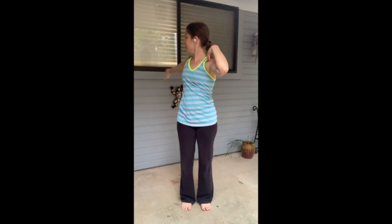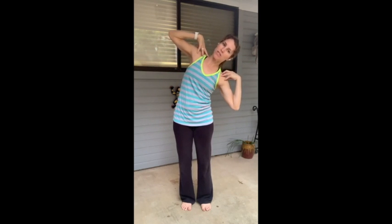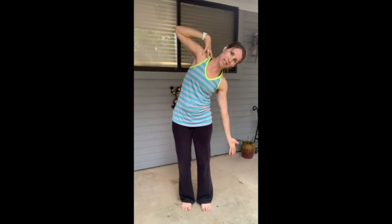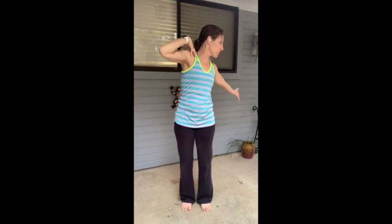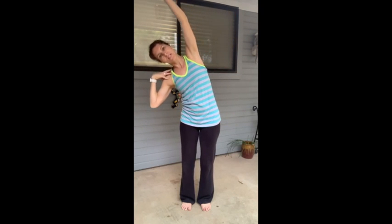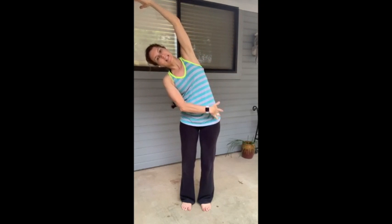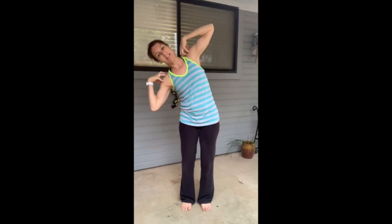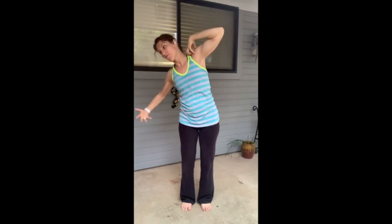Now here comes the fun one — we're going to put two of those together and add a third. Side bend to the right, reach the right arm down, now you're going to morph into the reach back — right arm reaching back, twisting to the back. Come back to face the screen, scoop that right arm over the top. Now we get to lengthen and extend those muscles and return. We've got contract on this side, extend on the opposite side, rotate.